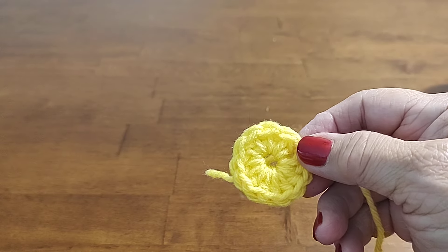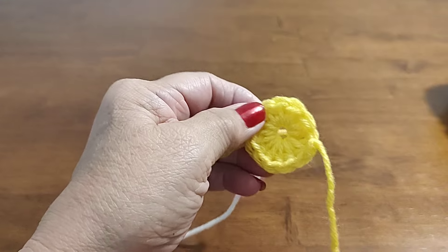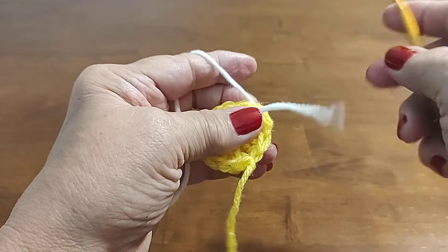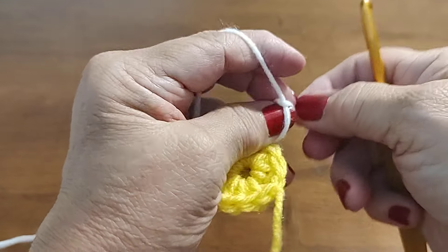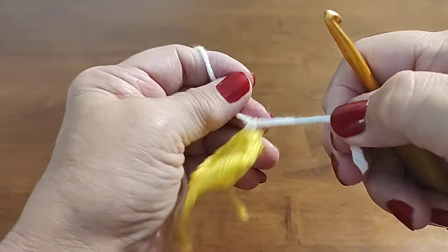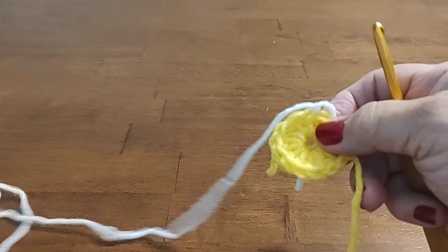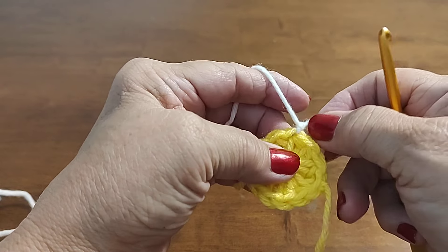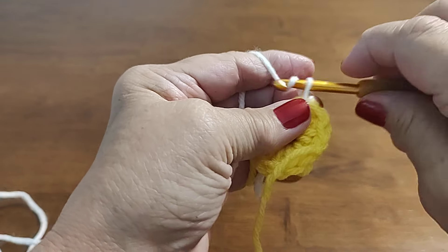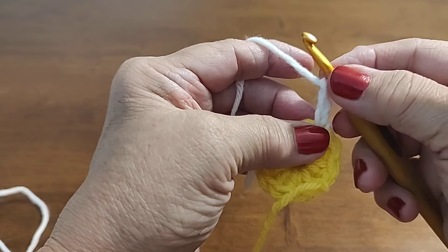Now we're going to work on the petals. You can attach your yarn on top of any half double crochet — it doesn't matter. We're going to do three triple crochets together. How we're going to start that is: insert my hook, bring up a loop, and chain three — this acts as our first triple crochet. We're going to do them together to make them one stitch.